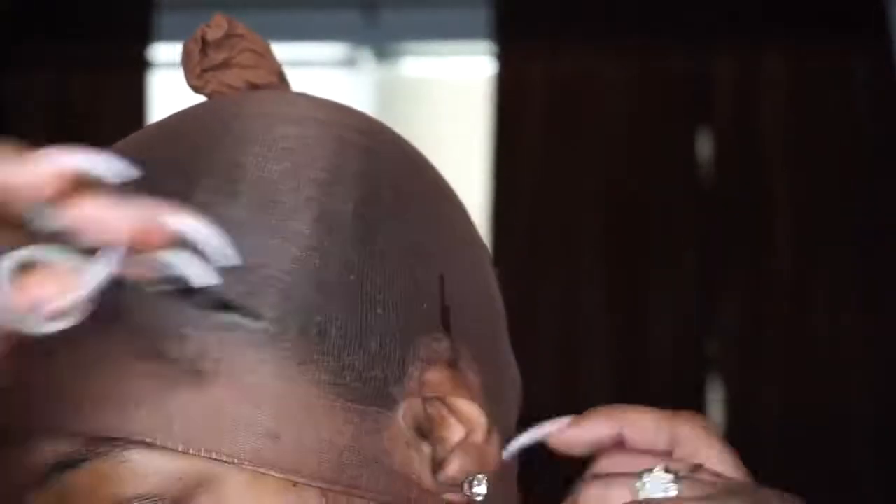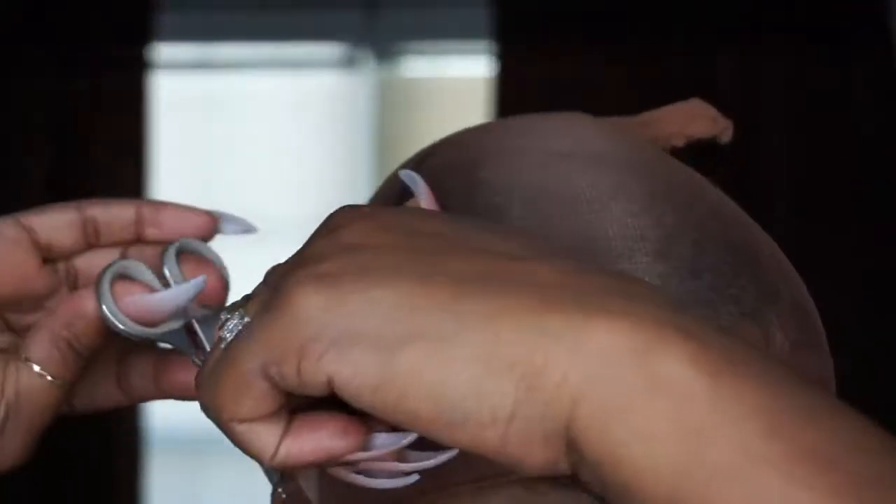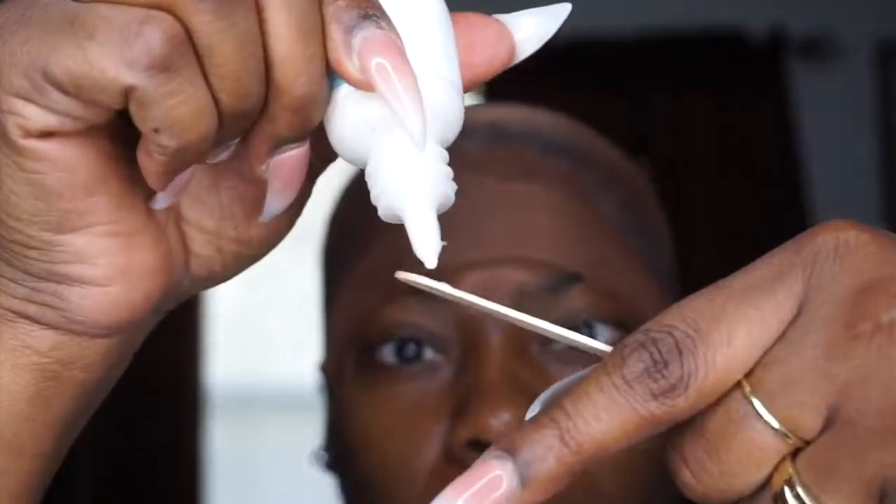Right here I'm just putting on my stocking cap, and I am going to cut the areas where my ears are, because this is just going to help the stocking cap lay down by my ears a little bit better. I'm taking some of this Got2b Glued and I'm just going to put that on the areas where you can see.